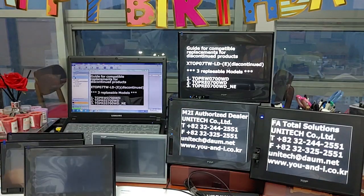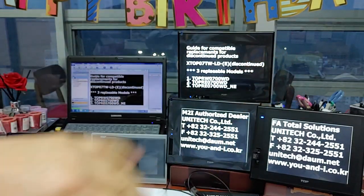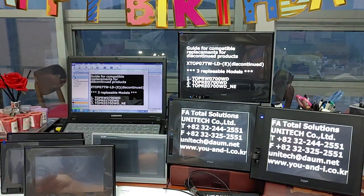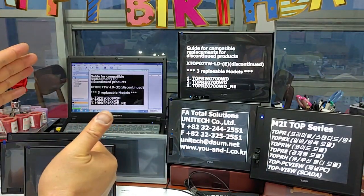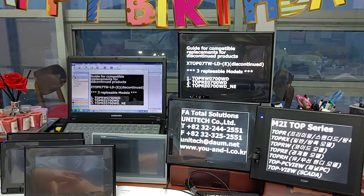Hi everyone, how are you doing? I'm David from UNITEC. Is everything all right in COVID-19 this day? Today is May 16, 2020. Yesterday, here in Korea, was Teacher's Day.